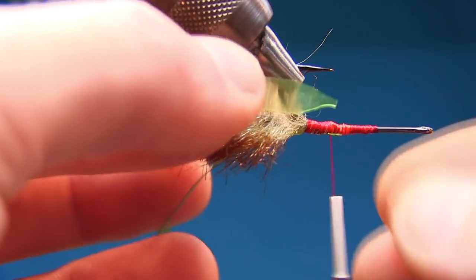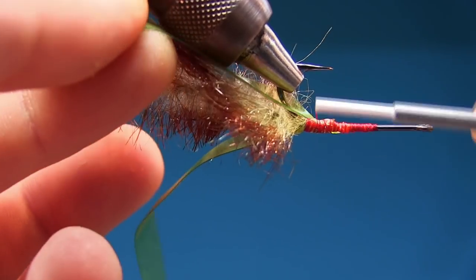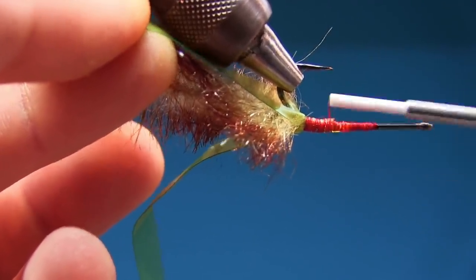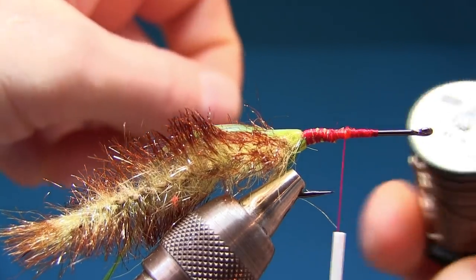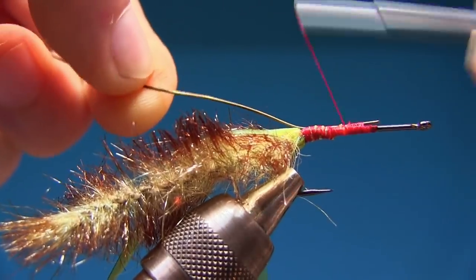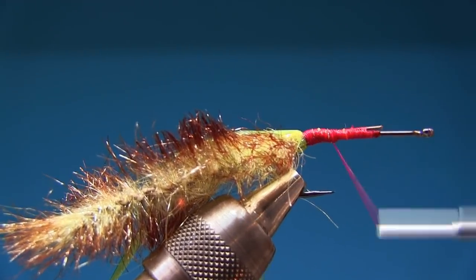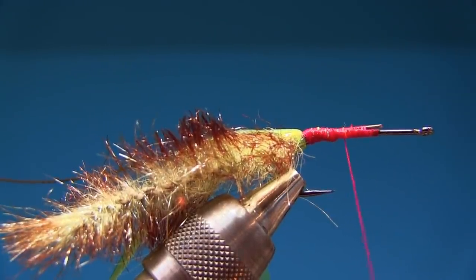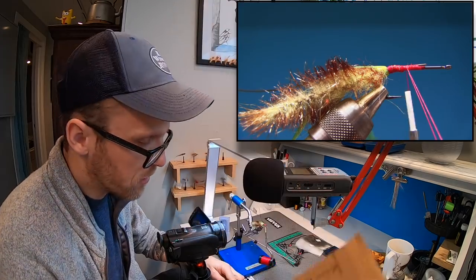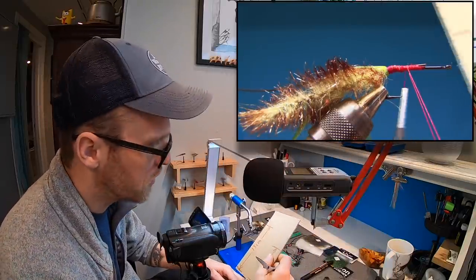Grab it, pull it back, make sure it's underneath — all the way back, and forwards again. So now we're gonna tie in some wire. I use the 0.5 — the thick one. I'm gonna tie it in on the far side of the hook, all the way back. Make sure you're all the way back. Then we're gonna make a dubbing loop again, and this one needs to be 12 to 13 centimeters. I'm gonna check it again with my cardboard. The things we put in this one are supposed to be 9 centimeters — just follow this, it will work okay.